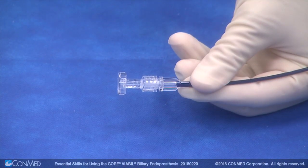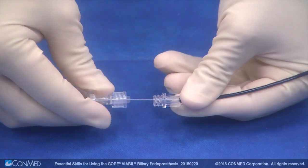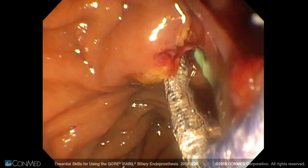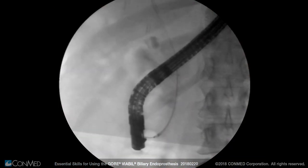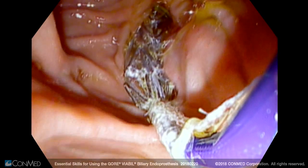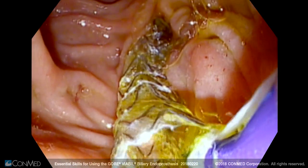When the device is positioned across the stricture, untwist the screw connector and slowly pull the deployment knob away from the hub. There is not a need to pull on the catheter during deployment. Unlike other stents, the Gore Viable eliminates repositioning associated with typical push-pull delivery. It stays true to size and does not move during deployment.